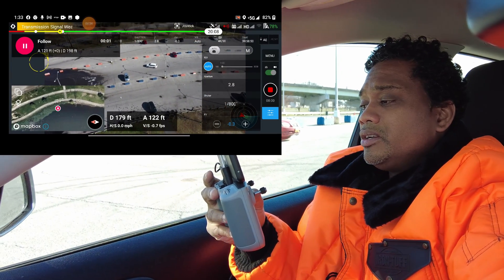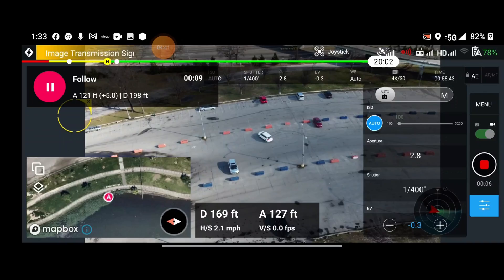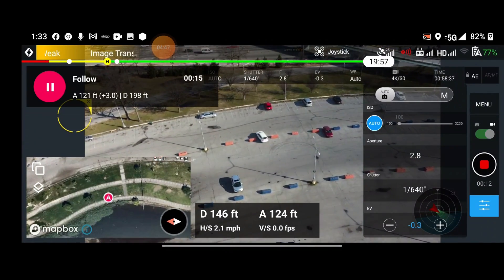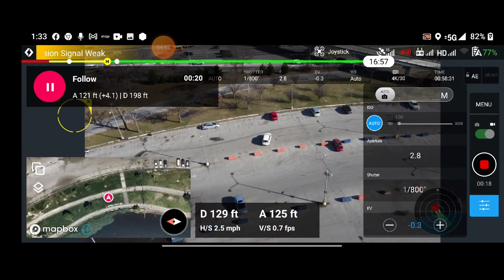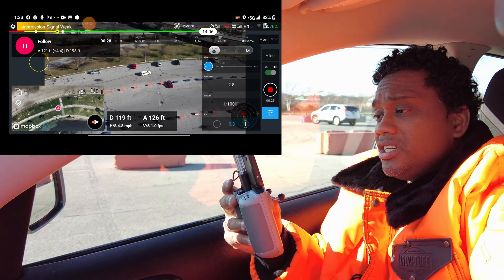There you go, it should be locked in. We're going to drive in this circle and see how well it tracks. We're not going to go above 12 miles an hour because this is a little mini drone and it's 40 mile an hour winds. So far it's doing good — it's tracking and holding against the wind. I'm surprised, this little mini drone is doing a good job.